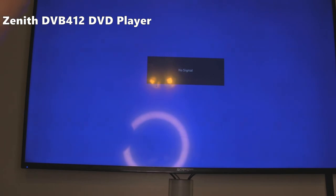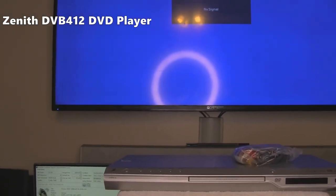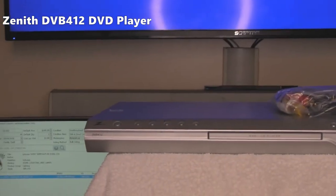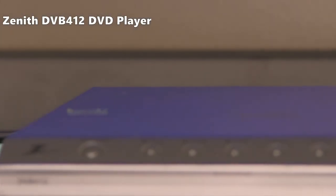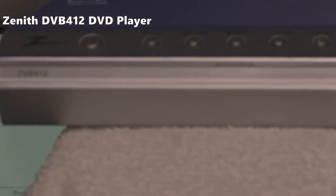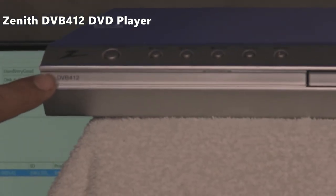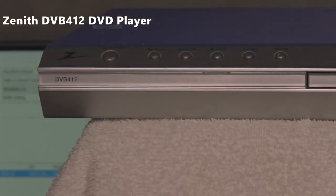So there you go — fully working DVB412. Let me see if I can zoom in on this. It's a working DVB412 Zenith DVD player.